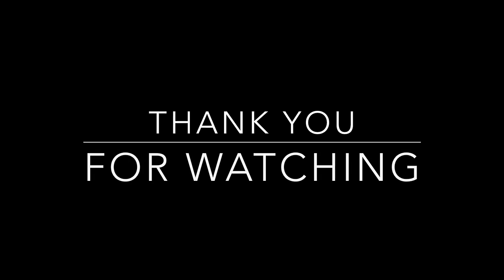If you guys liked this video, please give it a thumbs up and subscribe. Thank you so much for tuning in, and I'll see you next time. Bye!